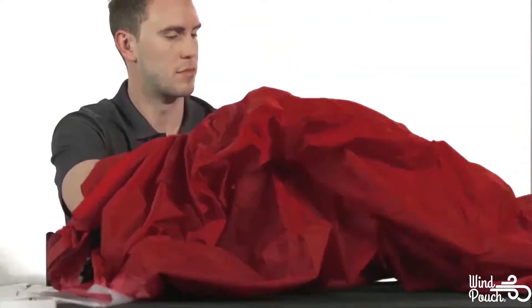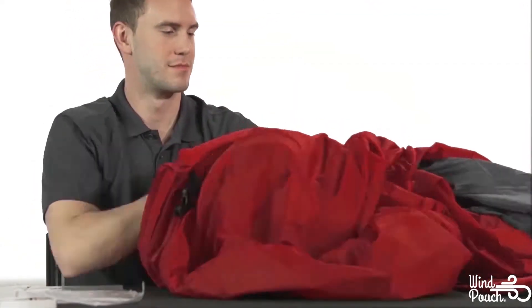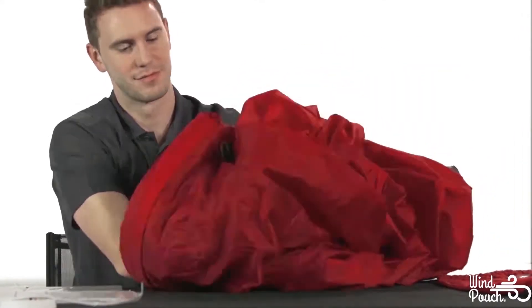With the old liner removed, take your WinPouch's outer shell and put an arm through one of the sleeve openings. Push your arm through until it comes out through the second sleeve opening.